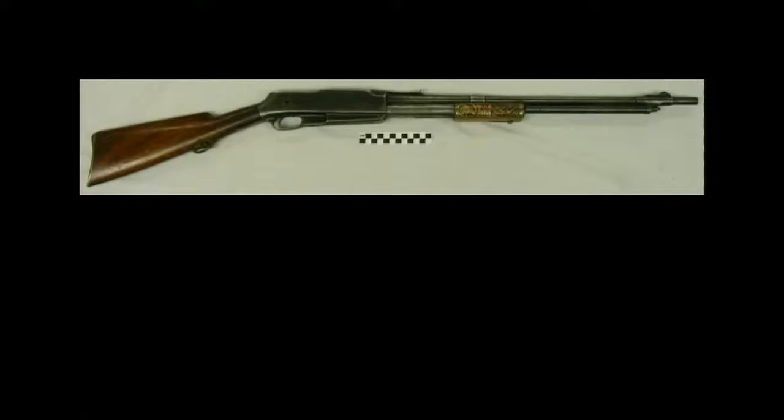Number nine: Standard Arms Company, .30 caliber, semi-automatic/slide-action repeating rifle.